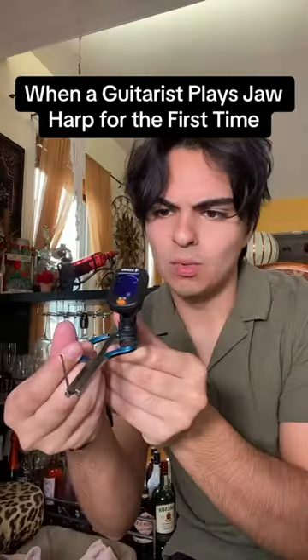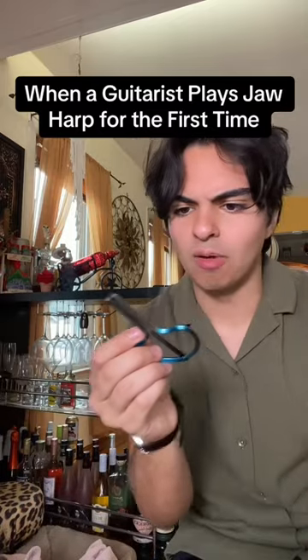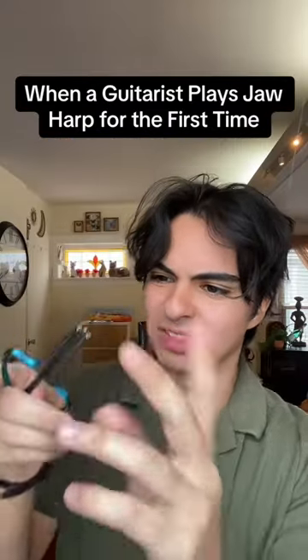What even is this thing? All right, let's get this jaw harp tuned — wait, you don't need to tune it? Why is it called the harp then? It doesn't even have strings either. This name is a lie.